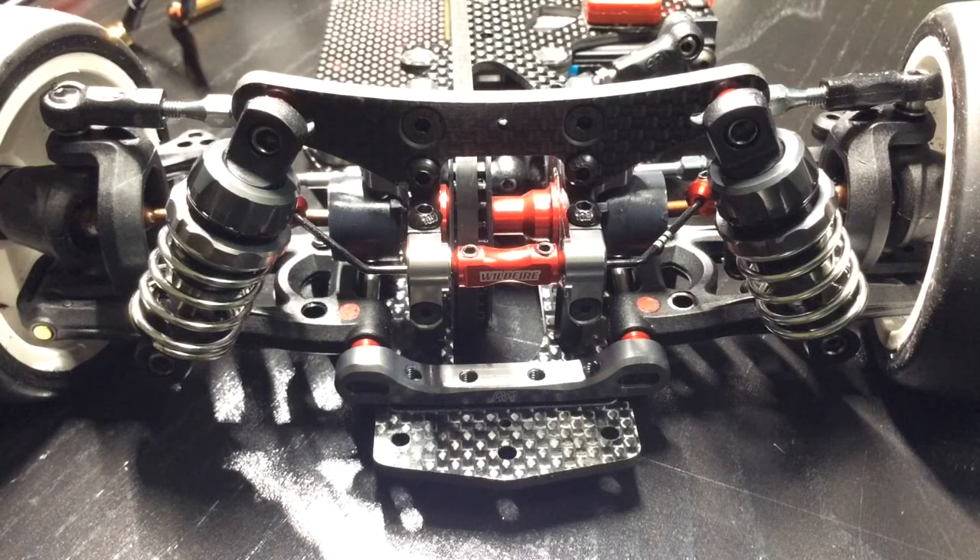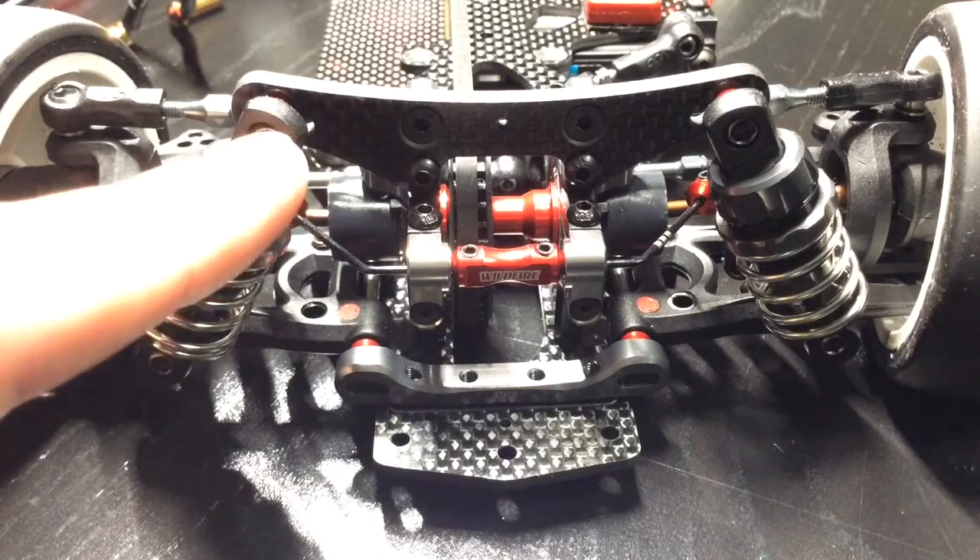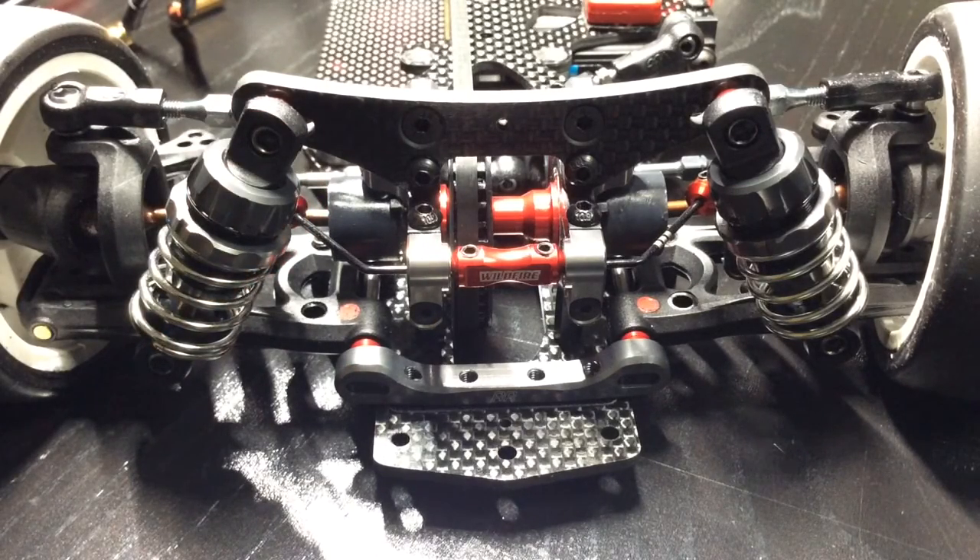The springs on this car right now are SMJ silvers. SMJ has blue, which is the softest, and pink, which is slightly harder than the silver. If the SMJ silver spring is in the second hole position, the ride stiffness is 0.8. I could switch out to a blue spring which gives 0.74, however I can simply shift the shock angle down to the first hole which brings me to 0.75 — very close to what the SMJ blue spring would give.